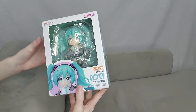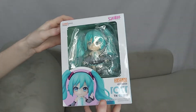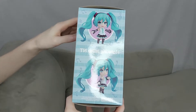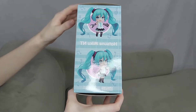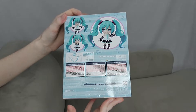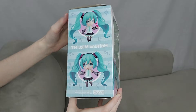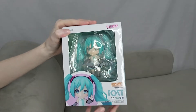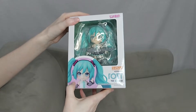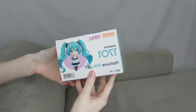Before we unbox her, I wanted to give you guys a closer look at the box. This is the Nendoroid box for N.T. Hatsune Miku. It's very cute. The sides usually give me inspiration for how I want to pose a Nendoroid. I love the box, it's so pretty. It fits Miku very well — it's blue with some pink or pinkish-purple, and it's very pretty. Here's the top and here's just the bottom.